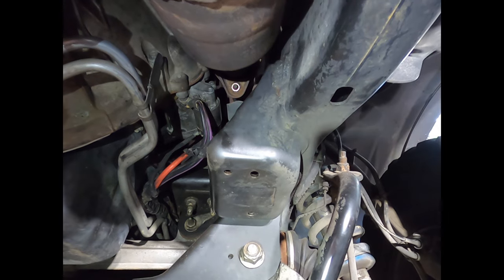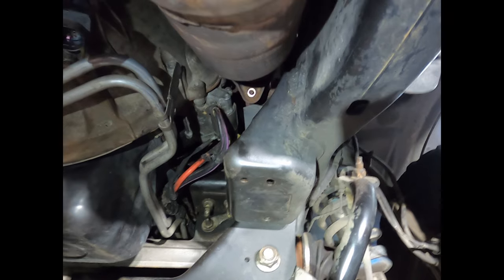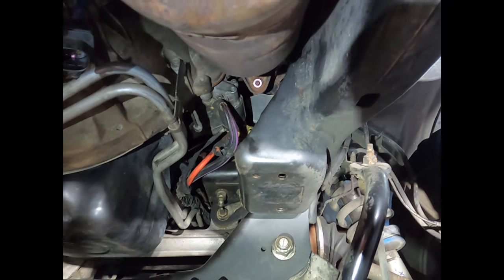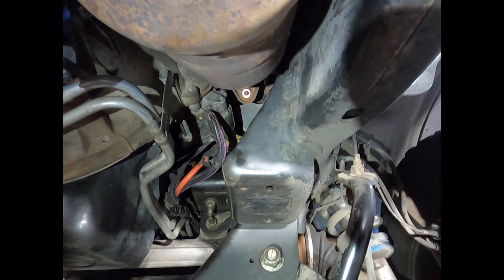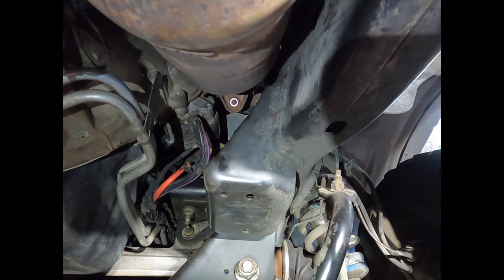Your four header-to-white-pipe bolts, two on each side, are 15-millimeter. You'll need at least a semi-deep, if not a deep-well socket, a universal joint, and a good length extension — the longer the better and easier it is to reach. You'll probably need an impact.